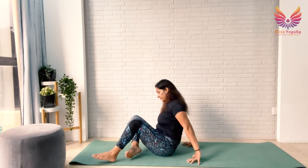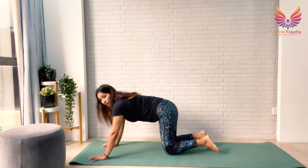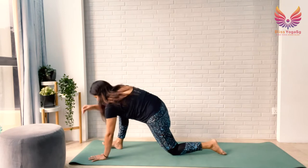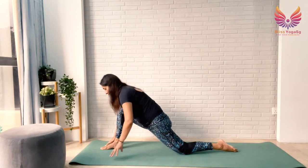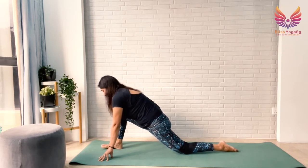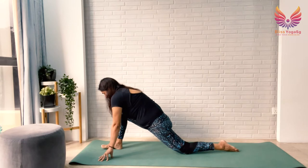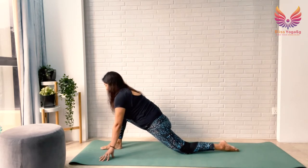Come to an all-fours position. From here, step your right leg forward and push your left leg back — you're working on your hip flexor now. These are the muscles above your thigh which get tightened and shortened with prolonged sitting, cycling, or other activities. Very important to release these, because tight hip flexors can lead to lower back stress. Stay here and breathe. If you want to go deeper, push your right hip slightly more forward. Expand your chest, relax your shoulders. Breathe.